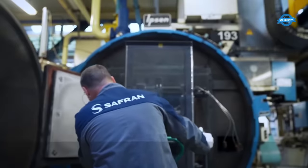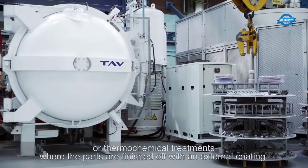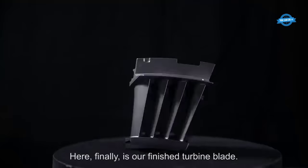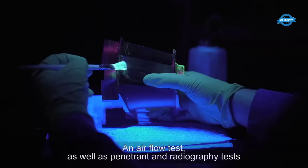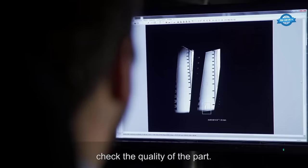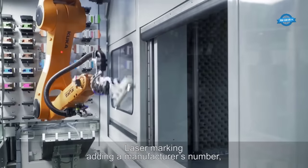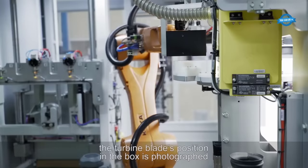Once these steps are completed, the turbine blades are ready for delivery. They will be transported to skilled assemblers who will meticulously integrate them into the LEAP engine, contributing to the optimal performance of the aircraft's propulsion system. The manufacturing process of turbine blades involves a symphony of engineering, precision, and advanced techniques, with each step carefully designed to ensure the highest quality and performance standards are met.